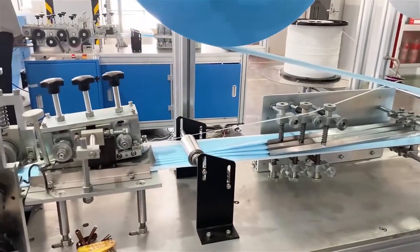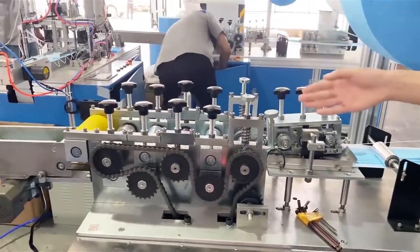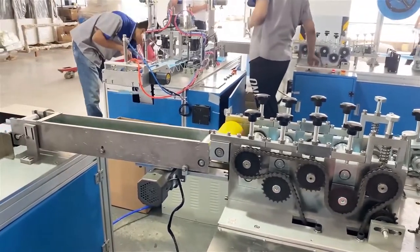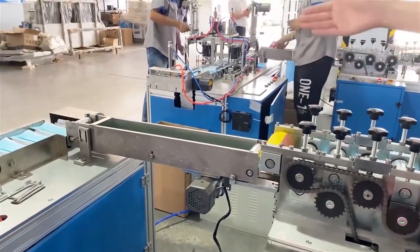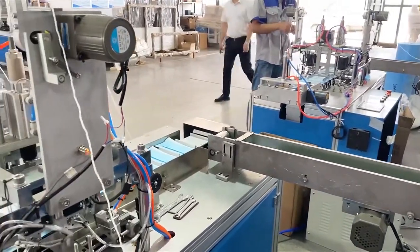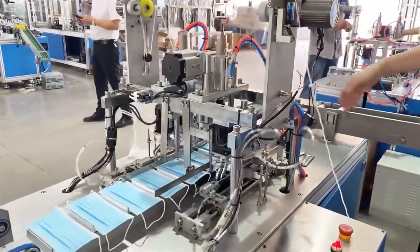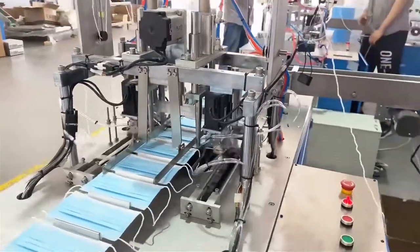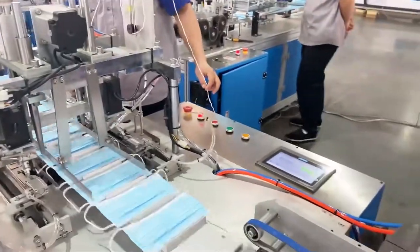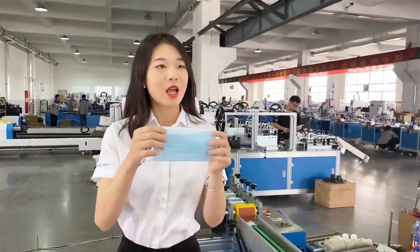Raw materials are layered together into the slicing part. The slicing part will transform and form the main body of the mask. Then the conveyor belt will transfer the main body to the earband unit. The earband unit will weld the main body of the mask and the earband together, forming the finished mask produced by our machine.